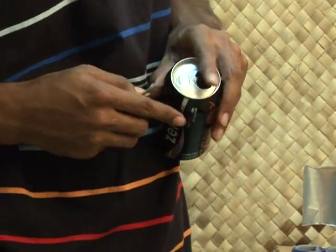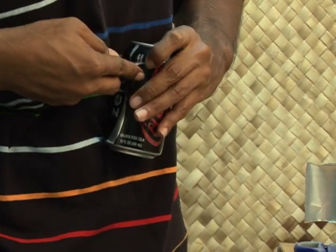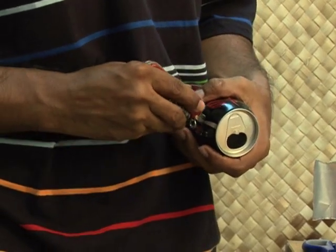If you cut too far down, you will have to refill the lamp more often. If you don't cut far enough, the edge of the can will block the light when the oil gets low.